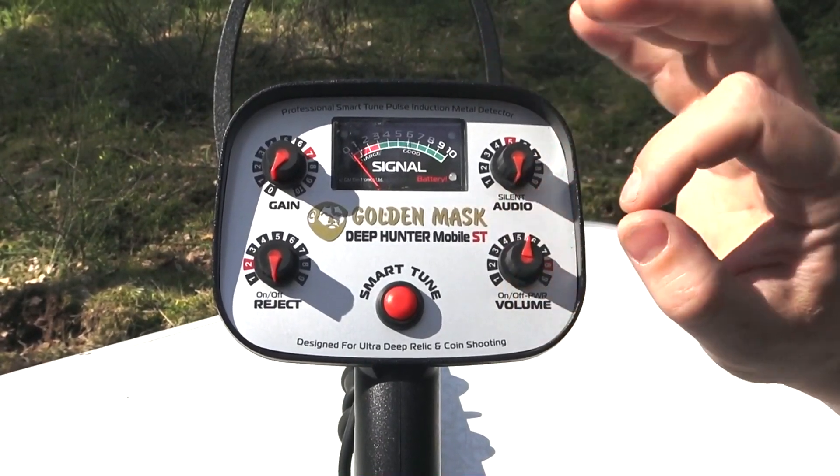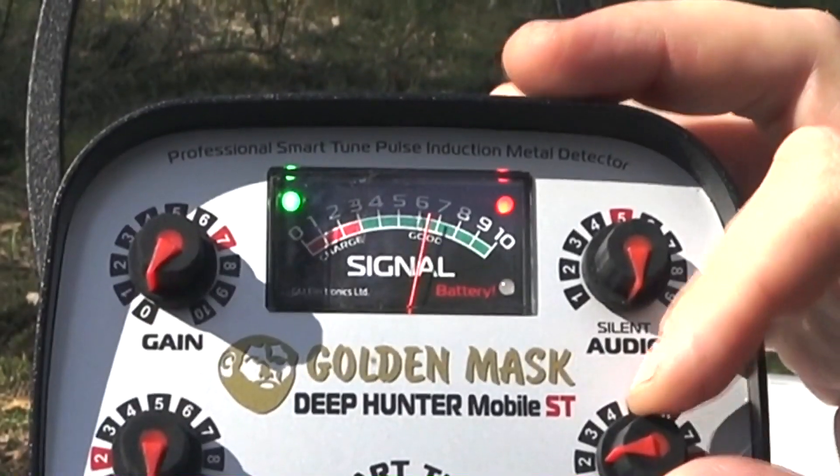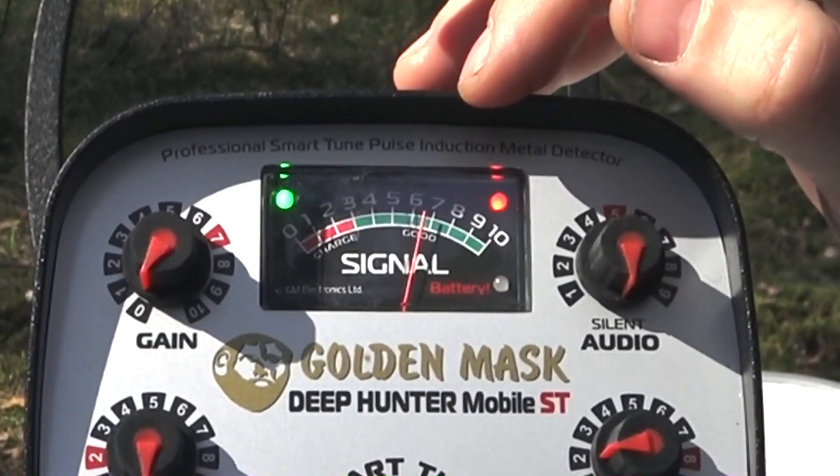The Volume ON/OFF knob is used to switch the detector on and off and to adjust the sound level. When the metal detector is turned on, the battery level is displayed on the screen.